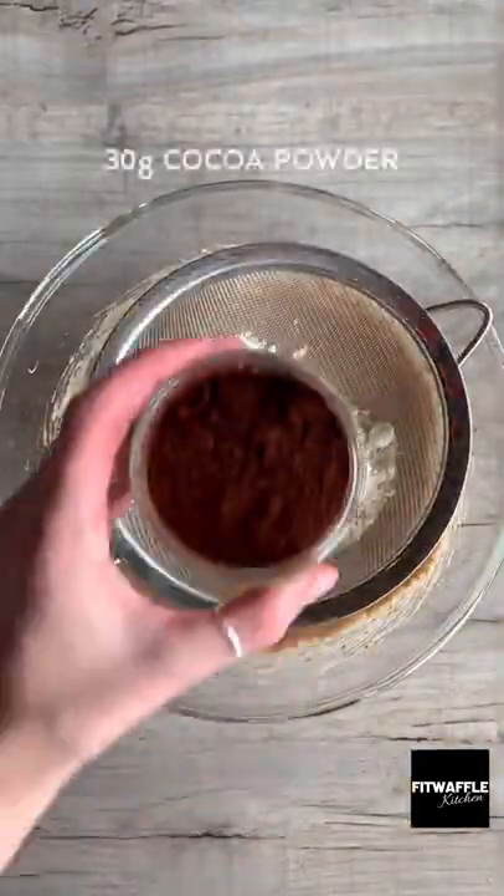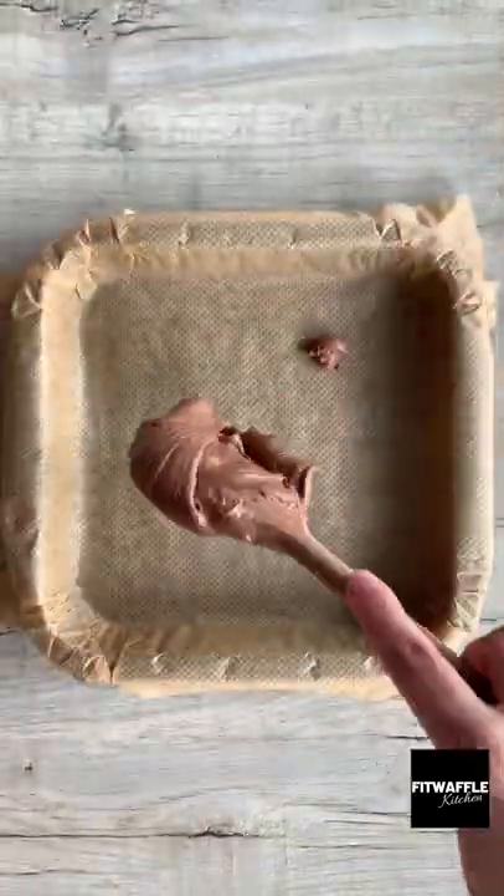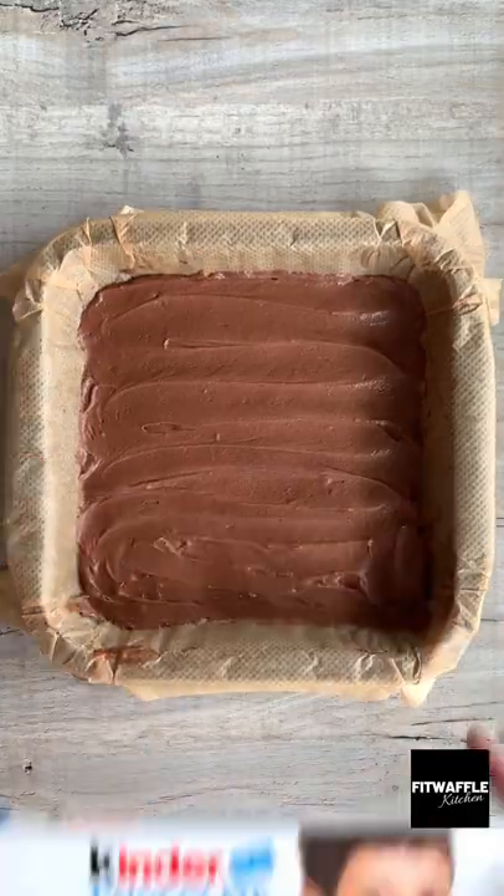Then add plain flour, cocoa powder and salt to a sieve and sift these into the mix. Stir everything together until smooth, then spoon half the mix into a baking tray spreading evenly.